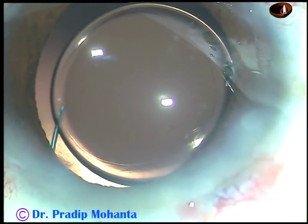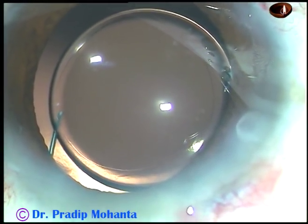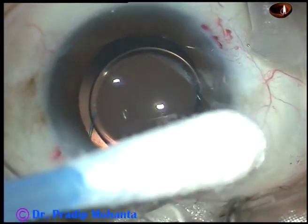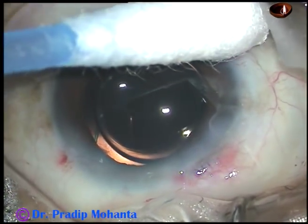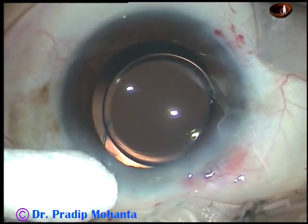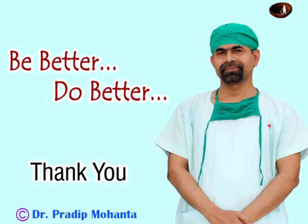The integrity of the wounds is checked — there should not be any leakage from any site. When I am satisfied, the case is concluded. Thank you very much for your attention. Hope this video will help you in developing your surgical skills. Be a great surgeon and serve mankind with love, respect, compassion, and great surgical competence.